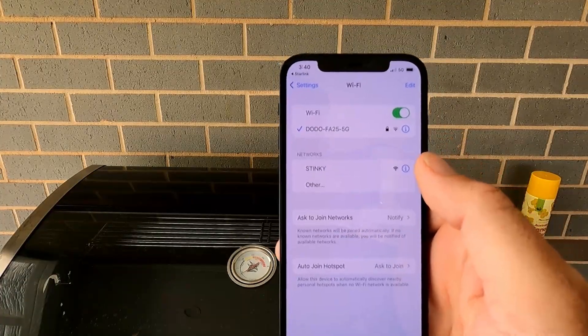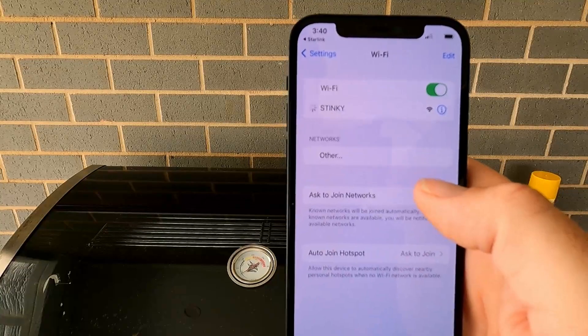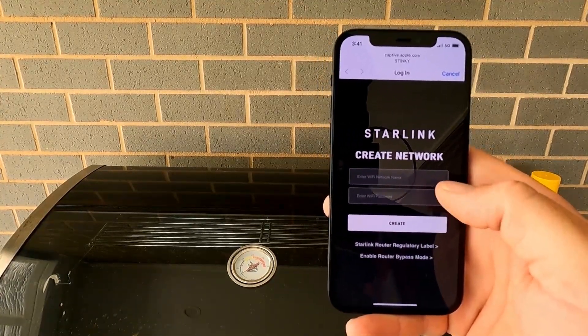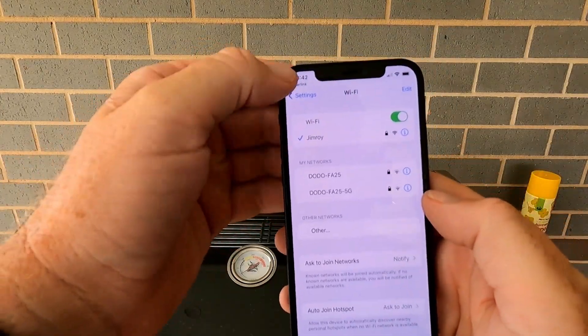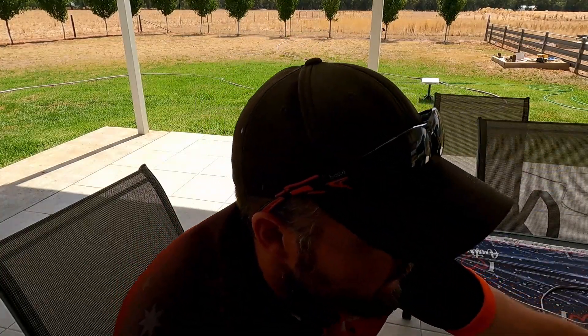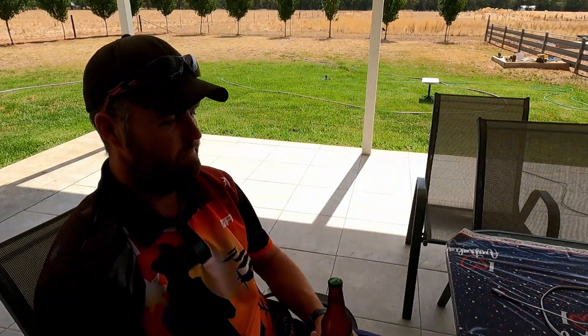So I go to Wi-Fi, turn it on, and click on the Starlink network — we've connected. Then it asks to enter a Wi-Fi network name, so I had to create all that. I went and created an account and a password. Going back into Starlink itself — it's booting. It's been probably a couple of minutes now and it still says booting up, so I guess you just let it run through. I'll have a beer while I'm waiting — quality control on the Coopers Pale Ale. I'll come back when it's ready to roll.